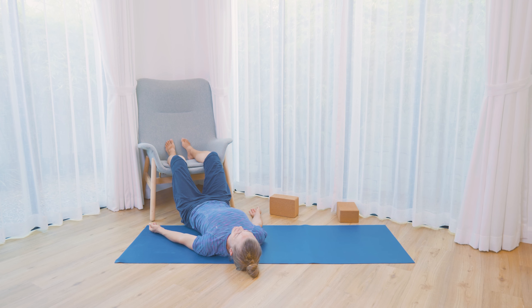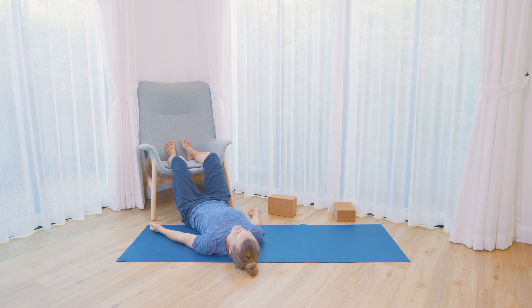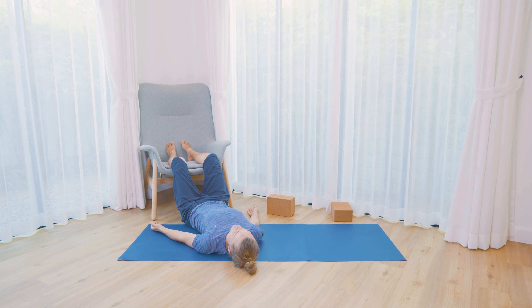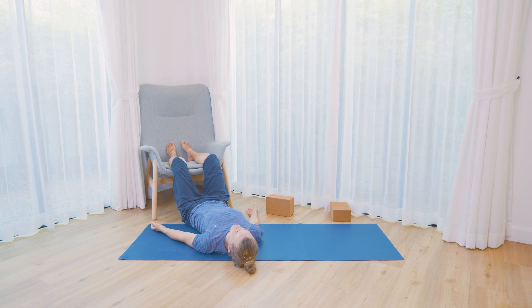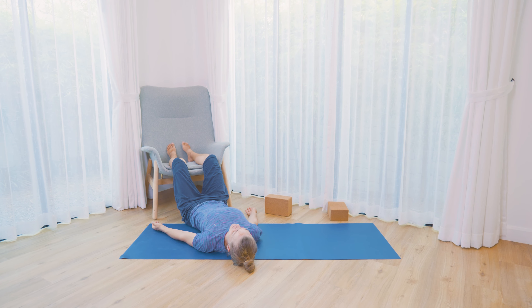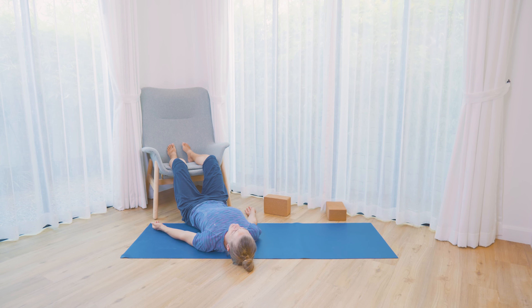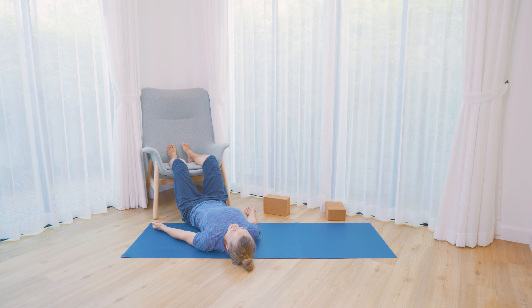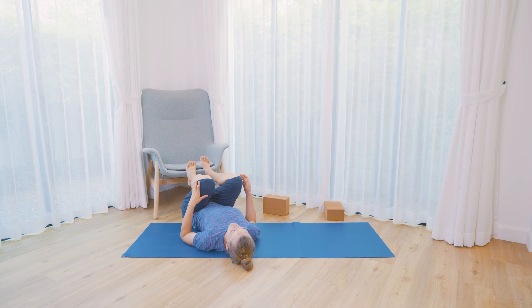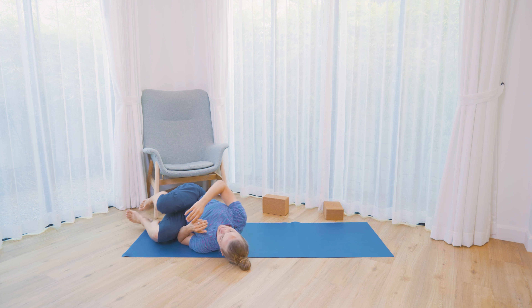Maybe a couple of times exaggerate that movement in the ribs as you're breathing in and out. Now I'm going to leave you here in this resting pose. You can make this as long as you wish, or you might slowly find your way out of the pose. You choose. If you have time, I suggest spending a bit more time in that resting pose.